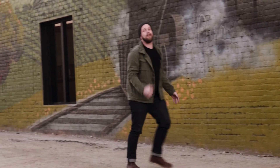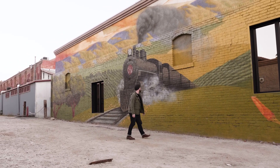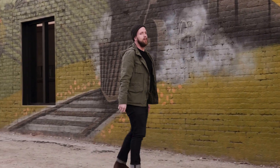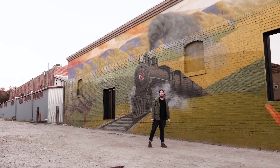Wow, choo-choo, Lemon Shark Poke. Wow, beautiful art — choo-choo, chug-a-lug. Wow, beautiful art. You can choo-choo into the Lemon Shark Poke.